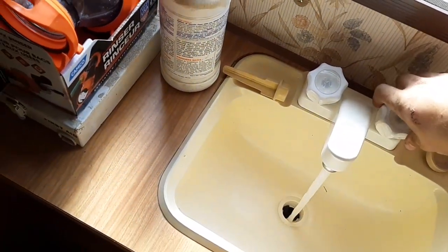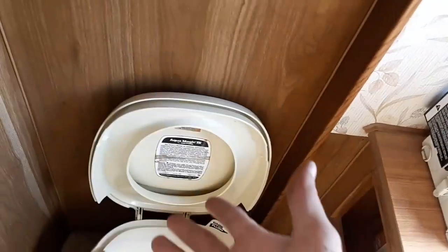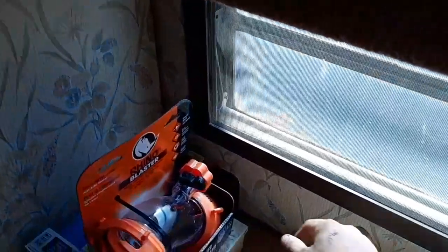Obviously there's the kitchen sink again with the hot water bypassed, a typical RV toilet, and a medicine cabinet. There's a light switch there which powers these lights so you don't have to use the top switch all the time.